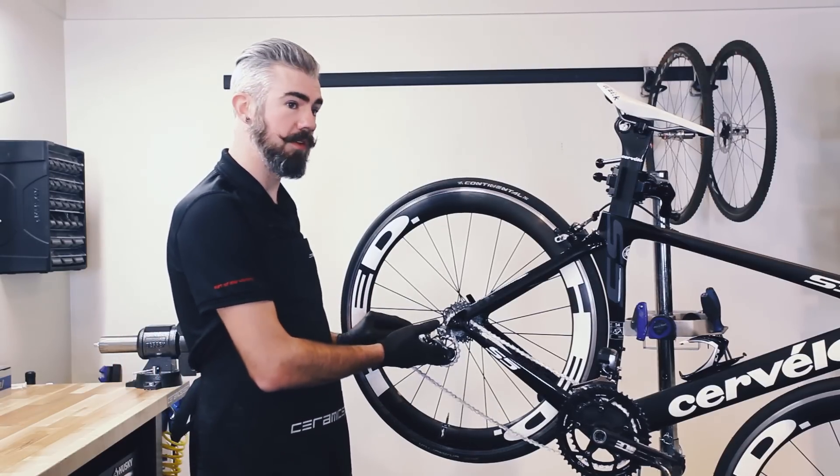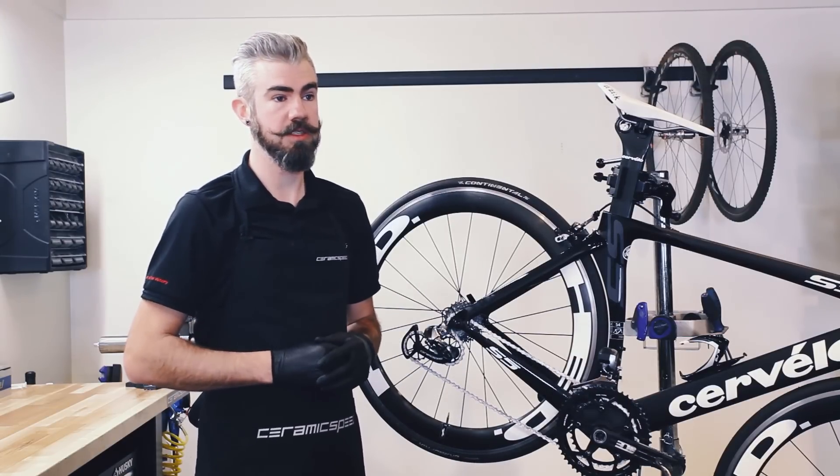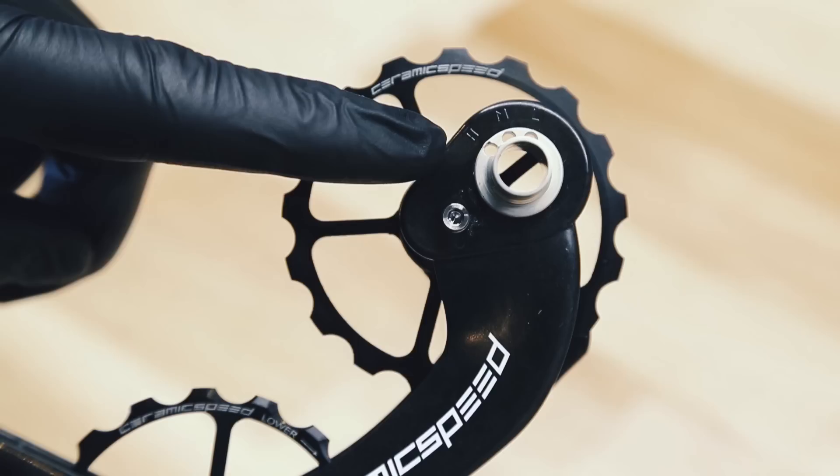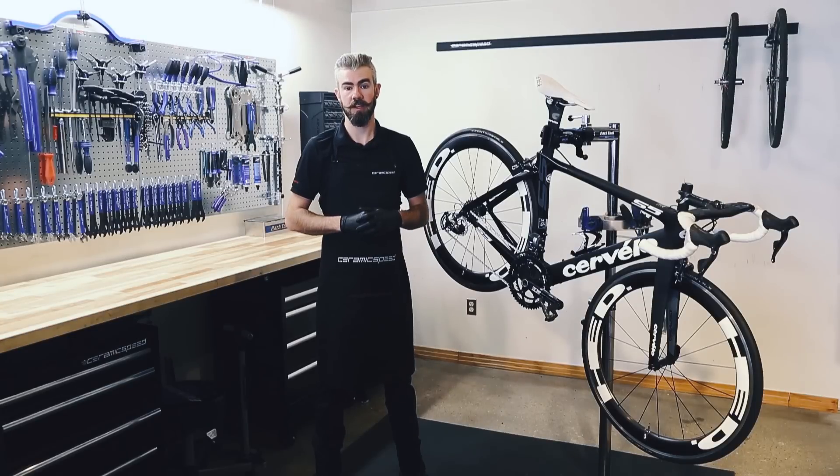This tension will affect chain tension and can lead to greater or less watt savings. 2.4 watts is measured at the highest tension setting and can increase from there. Bike fit and shift response can adjust for medium and low tension settings.